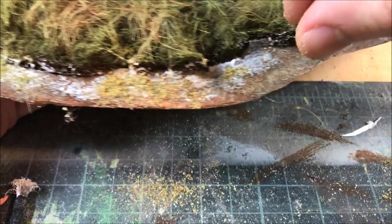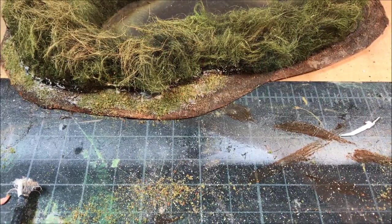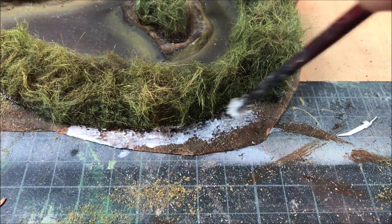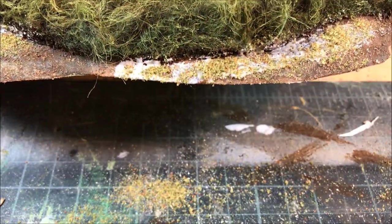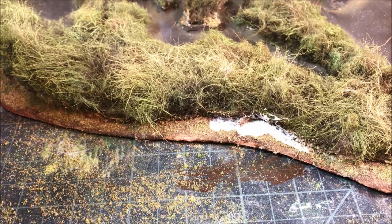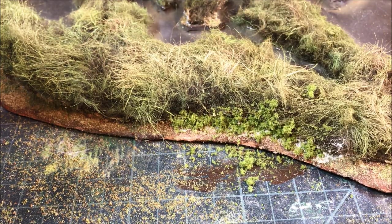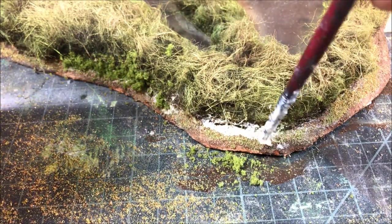Now I'm flocking the edges of the MDF where the MDF and the faux fur meet, to hide the rough transitions. I'm using two fine turfs from Woodland Scenics — burnt grass and earth blend — both light greens and yellows that mix well with the colors I've chosen for this wetland. I put down a little PVA around all those edges and sprinkle on the fine turf. After that dries, I look for any remaining distinct transitions and fill them in with coarse turf light green by Woodland Scenics. The coarse turf actually complements the faux fur well — it looks almost like weeds or shrubs growing up amongst the grasses.